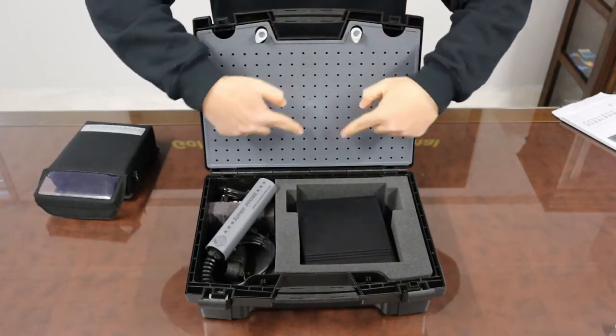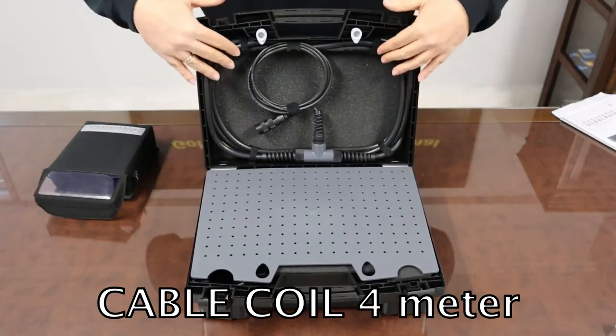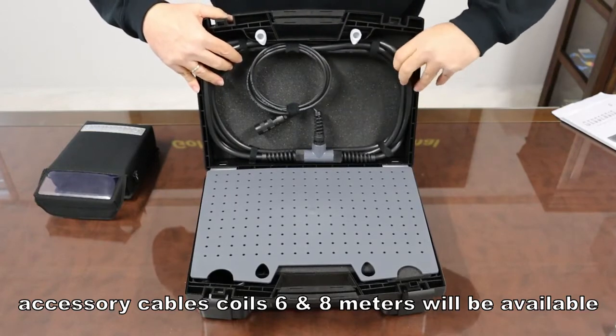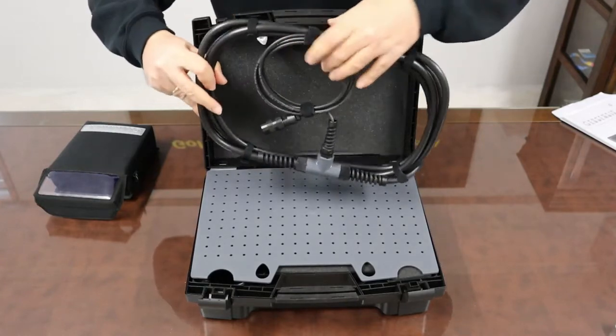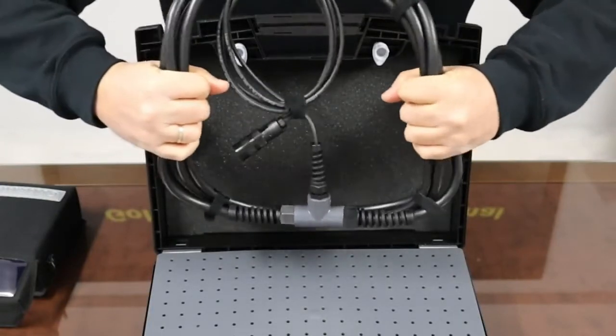A special partition on the lid accommodates the 4 meter circumference cable coil. Cable coils are very resistant and tough for hard use, but they still remain flexible.